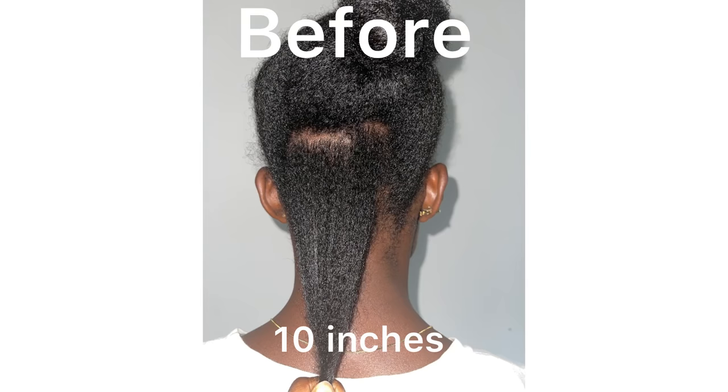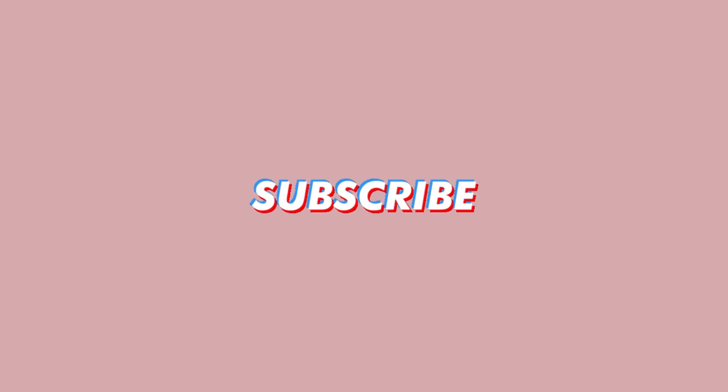The last time I measured my hair was — and now it is measuring — hi loves, welcome or welcome back to the channel, I'm Naya. I know you can already tell by the title of this video.